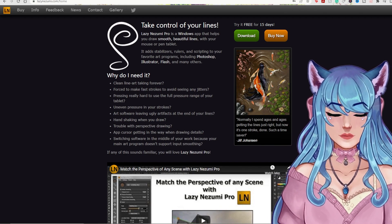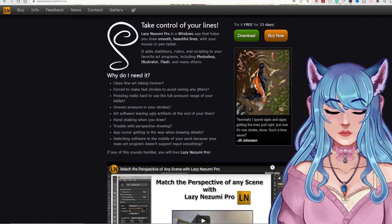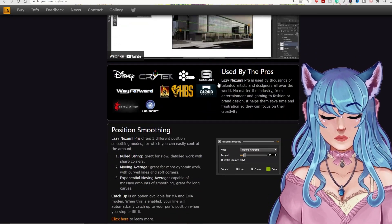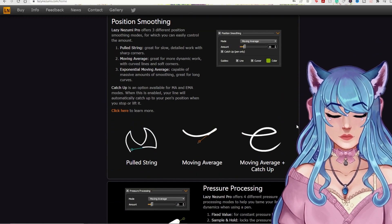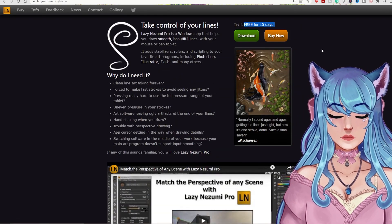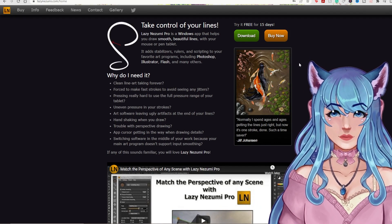Before we hop into our 10 Live2D tips, I want to talk about a great program I'm partnered with: LazyNizumi Pro. I've been using this program for over five years. It works with pretty much any art program — you hook the window and it gets you super smooth line art. It also has a perspective tool. If you're an artist full time, a freelancer, or even a hobbyist, I highly recommend it. You can get a 15-day free trial, and after that it's a one-time price of around $32.